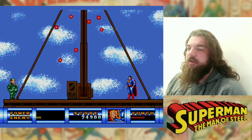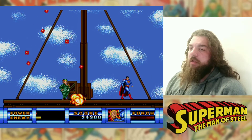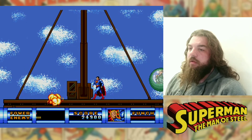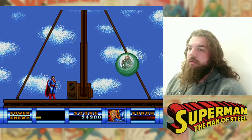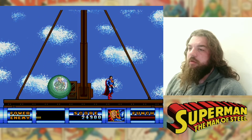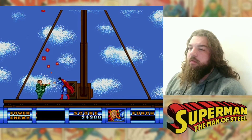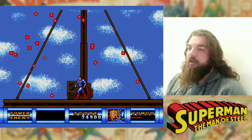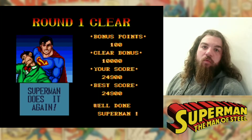I don't know what the deal is with this guy — if he's meant to be a knockoff of Mister Mxyzptlk or what, I don't know. Now that is a fair old effort with no life. That is a fair damn effort. And that's level one done.